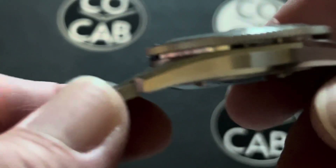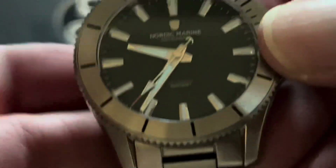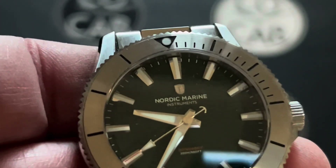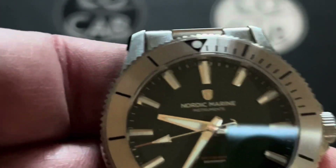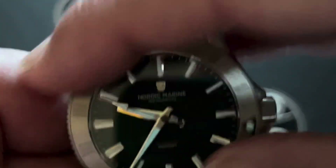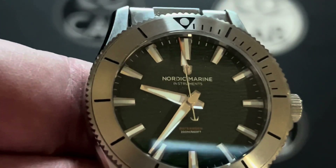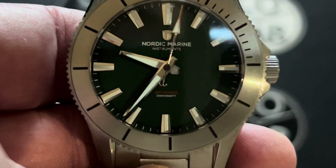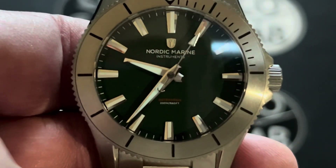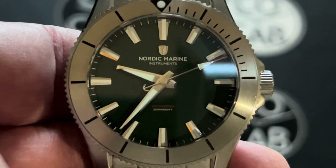What could be improved? For me, there's not much, honestly. I would like to see drilled lugs — I just love that for changing out bracelets and straps, though that's probably just a personal preference. If I get really nitpicky, the bezel is not completely true — it's maybe a quarter of a click out of alignment, but not totally perfect. And some of the indices are not perfectly centered between the minute markers. Not horrible by any means — you have to look really close — but if I'm nitpicking, that would be it.